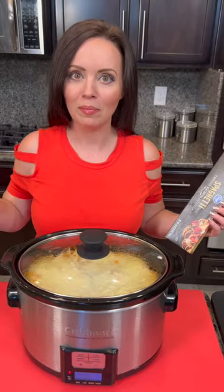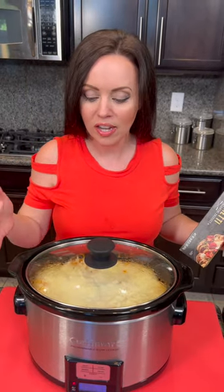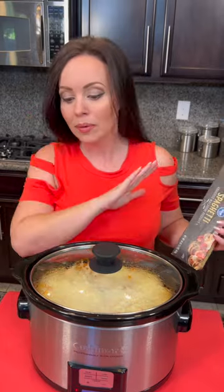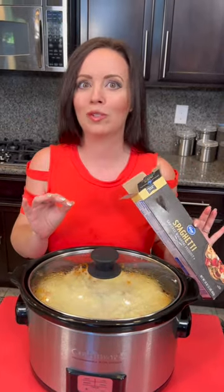Our million-dollar spaghetti is ready! Inside this pot we've got ground beef with onions and garlic and tomato sauce, and then we have lots of different cheeses — ricotta and cream cheese mixed in with all the pasta and the meat, topped with mozzarella. And of course there was some Italian seasoning too, but the main part of this is the spaghetti.